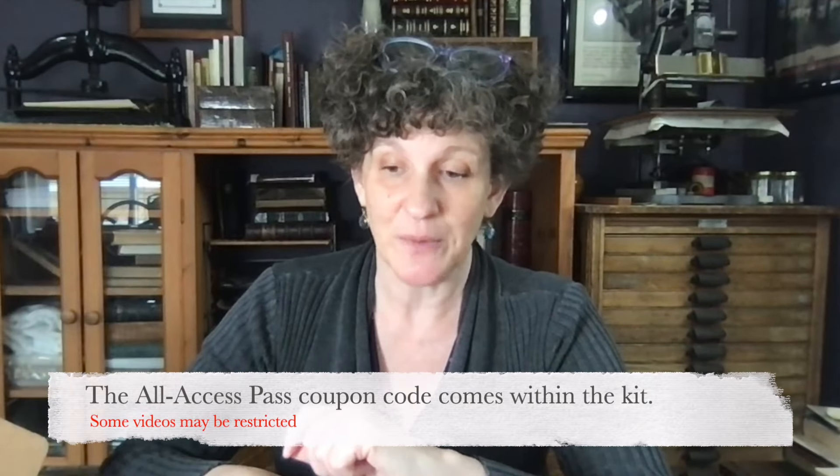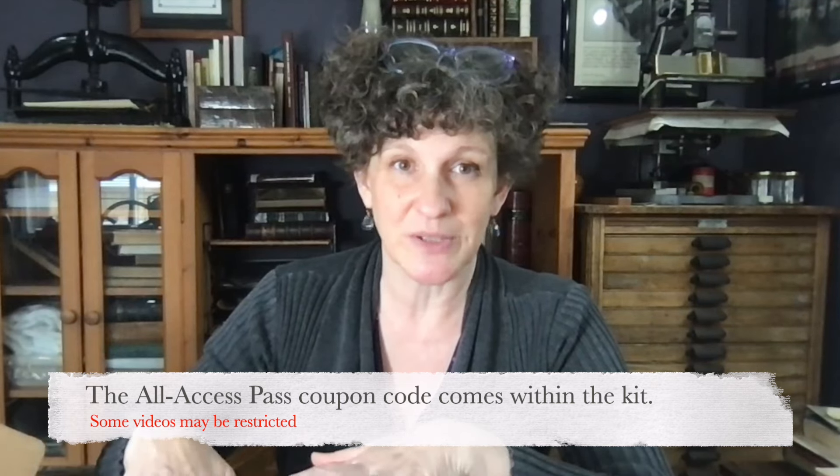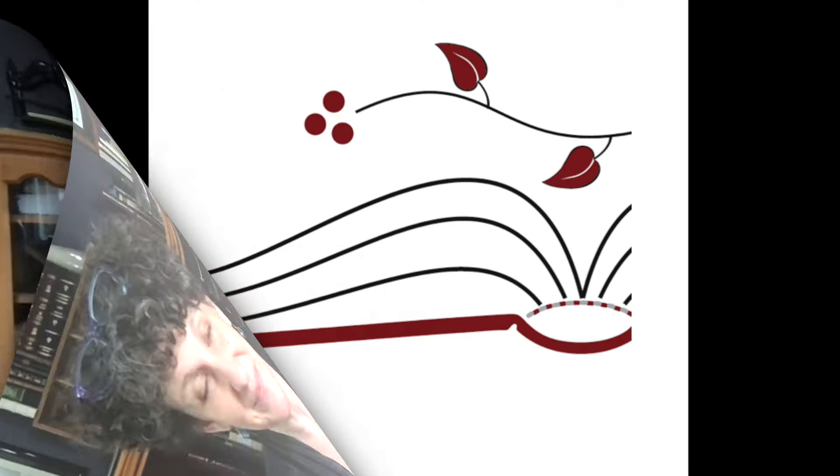Now for the 'but wait, there's more' part — this kit comes with three months of all-access pass to the Save Your Books do-it-yourself videos with step-by-step instructions. So not only do you get all the tools and materials you need, you also get the instruction. You can go through all of it, find what you need for your specific book, and get going. Good luck with all your projects, and don't forget there's a student forum at saveyourbooks.com.